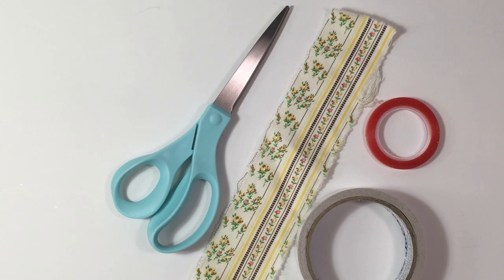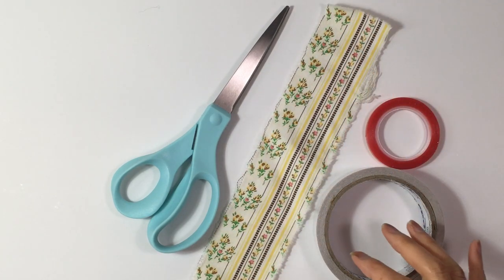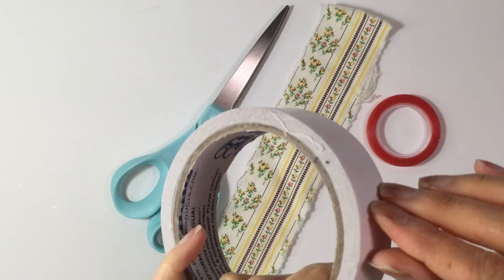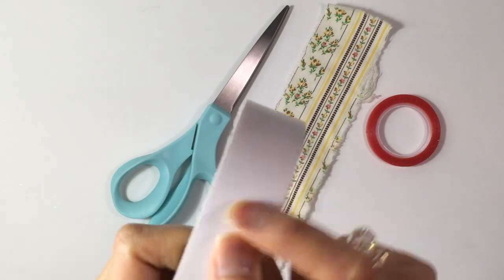This tutorial is going to be on the fabric tape that we made yesterday on Mask Making Monday. It's really simple to do, but you do need double-sided tape that has the paper on one side.